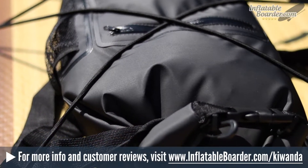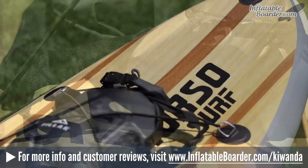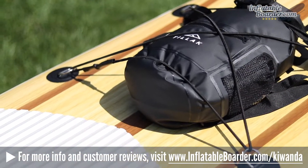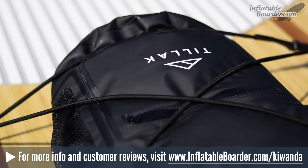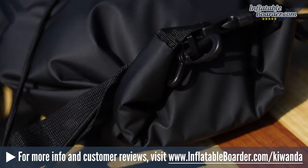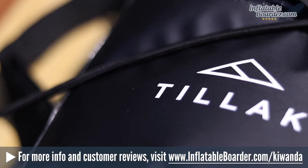The Kawanda is the company's first offering, and we'd really love to see some additional bag sizes and color options offered in the future. We also love the fact that Tilak is a responsible company that places a high value on conservation — the company donates 25% of all proceeds to outdoor conservation projects, which is really awesome.